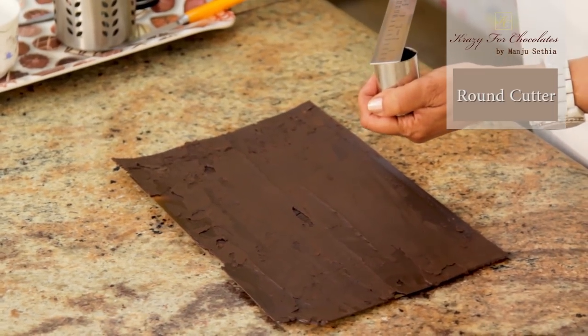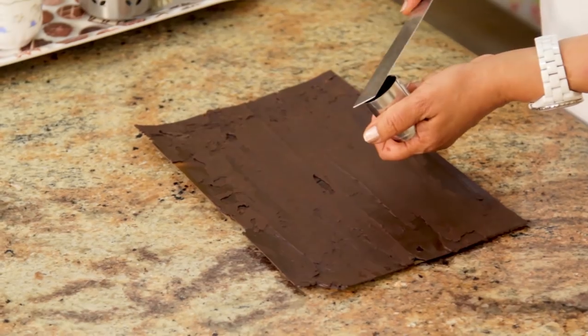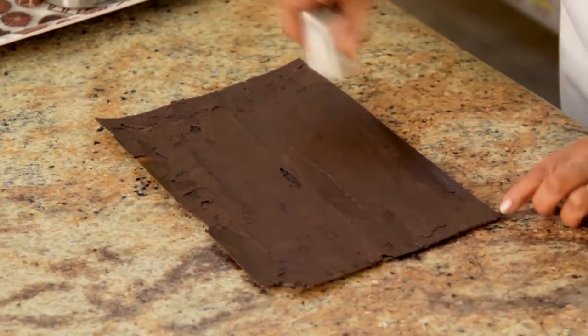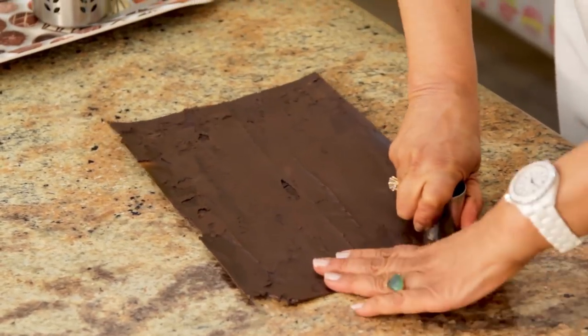So I have this round cutter — it's about a little more than an inch. I've got my mini cups and I'm making the saucer, the plate for the mini cups. So just with this, once the chocolate has set, we're just going to cut out circles.